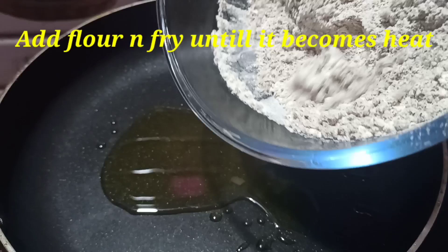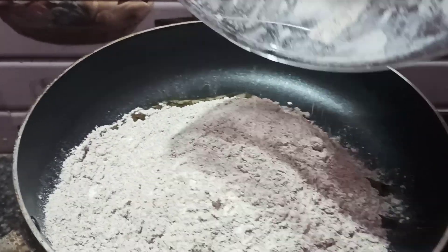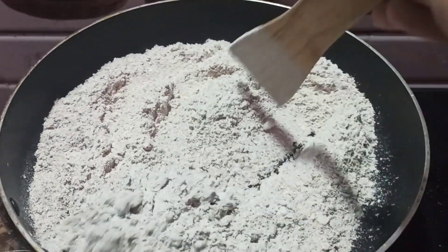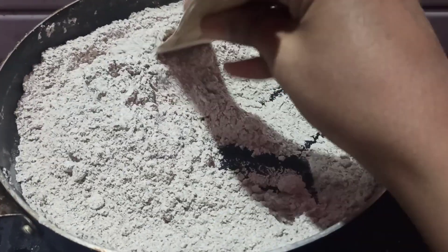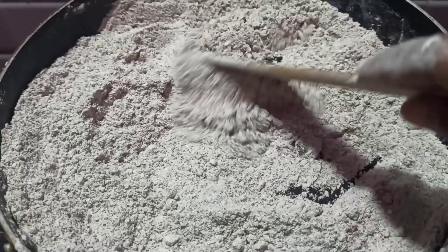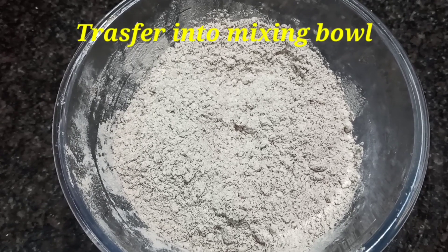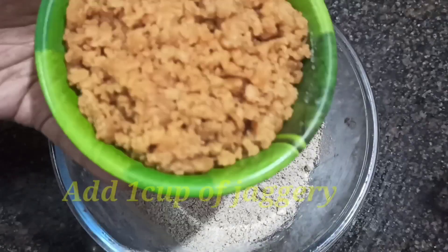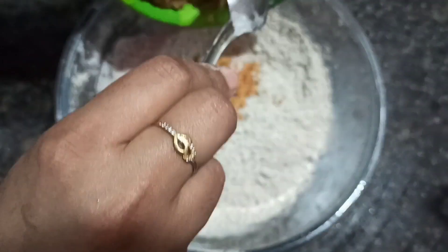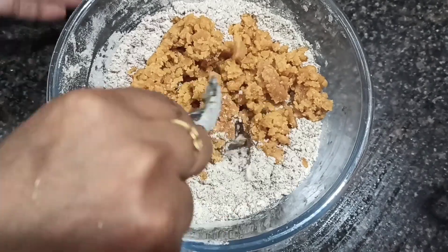Add ghee to the mixture. Then add 1 cup of sugar and mix it in.